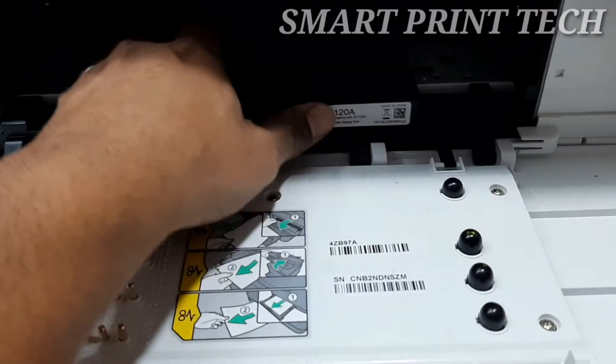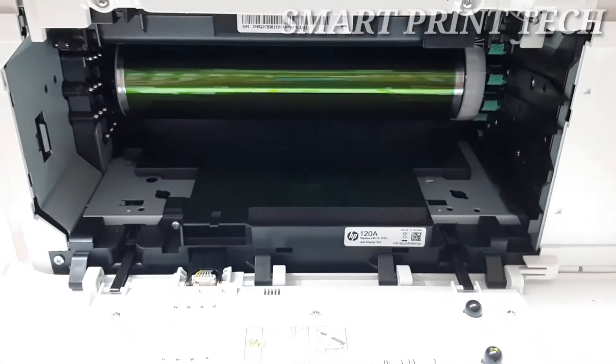Align the new imaging drum with the tracks inside the printer, then push the imaging drum in until it snaps into place.